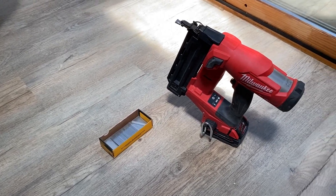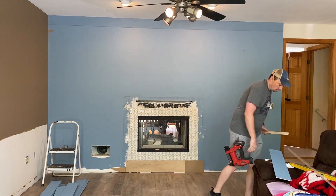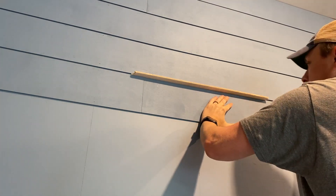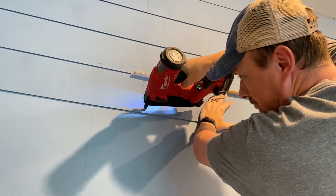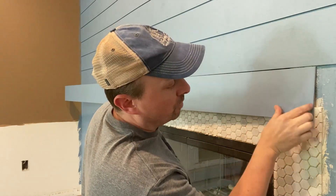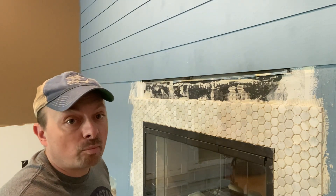I'm using an 18-gauge brad nailer, but you can use nails and a hammer — anybody can do this. I justify the tool purchases because I use them on multiple projects, and it's still cheaper than hiring someone. I use a scrap piece of plywood as a spacer to create the gap between boards, slide it along as I go, make sure everything's tight, and shoot in the nails. For the next board, it runs into the tile so I have to notch it out.